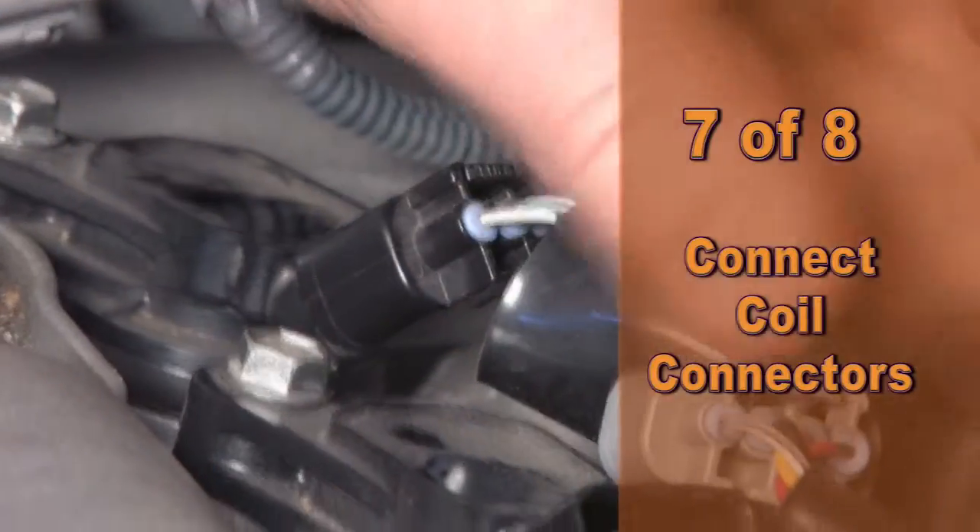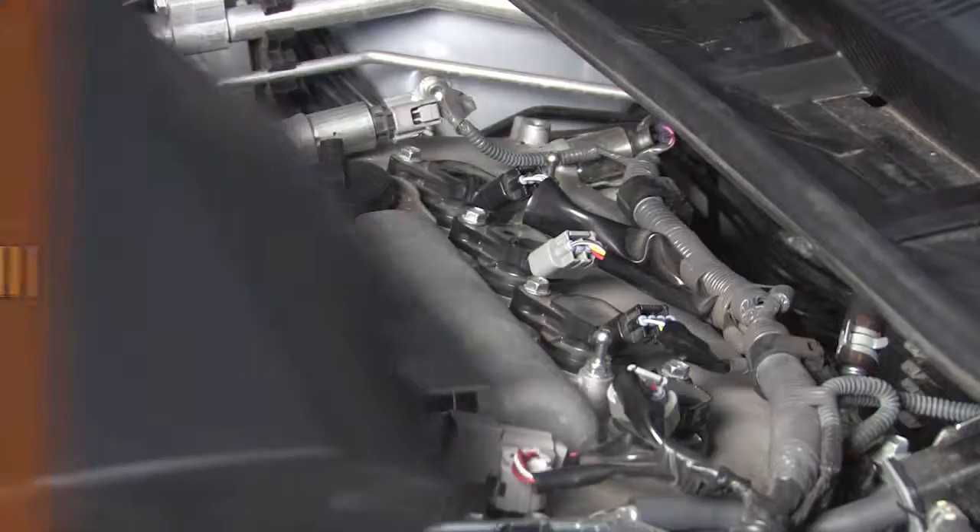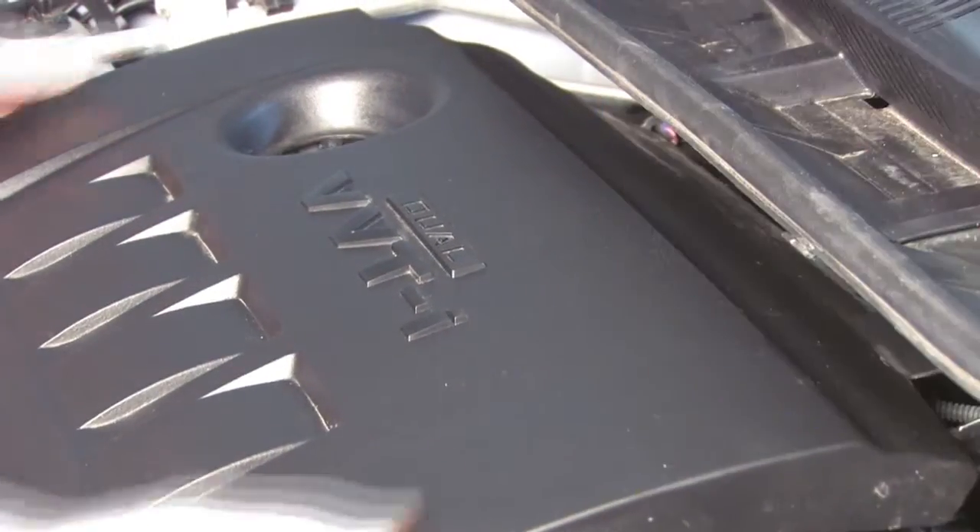Seventh, let's connect the coils. Eighth, let's reinstall the engine cover and put away the tools.